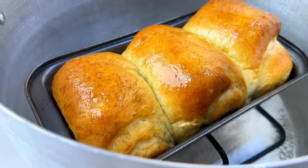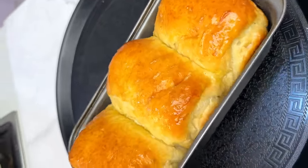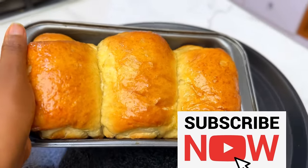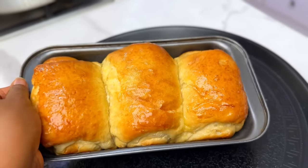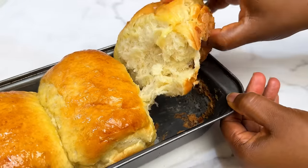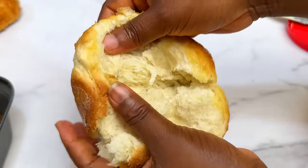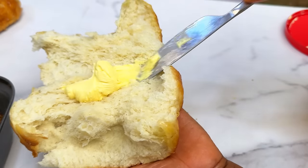Take some butter and brush the top of the bread so it shines — don't skip this step. Carefully take it out without burning your hand, and here you have it: bread without kneading, bread without an oven, perfect and ready for your family. Can you see how fluffy and soft it looks?